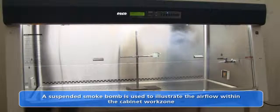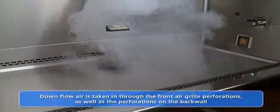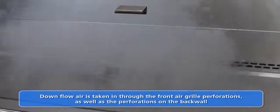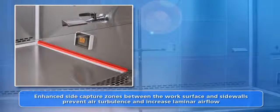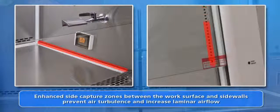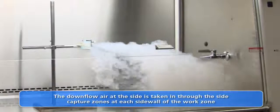The following experiment with a smoke generator illustrates the airflow pattern in a Class II Type A2 cabinet. The downflow air stream splits and is taken in through the back wall perforations and the front air grill, ensuring the airflow stream remains unidirectional and free of turbulence. The enhanced side capture zone between the side walls and the work surface eliminates the possibility of downflow air bouncing off the work tray and creating turbulence. For additional safety, the LabCulture cabinet side walls are fitted with side perforations behind the sliding sash to remove possible turbulent air pockets from the work zone. A smoke generator placed near the side walls illustrates the airflow into the enhanced side capture zone and the side wall perforations.